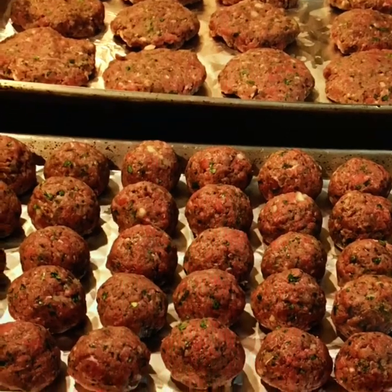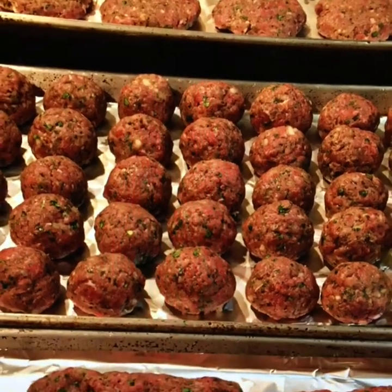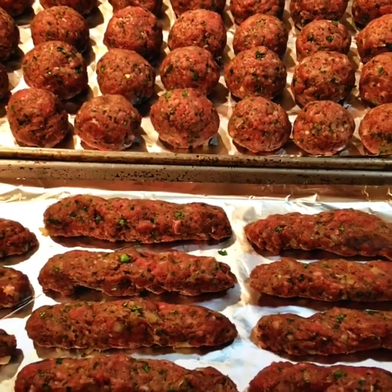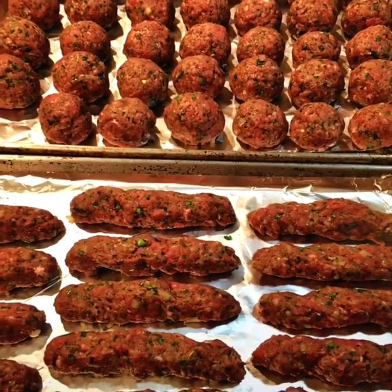Okay guys, hope you try this recipe and let us know how it came out. Alright, bye for now!